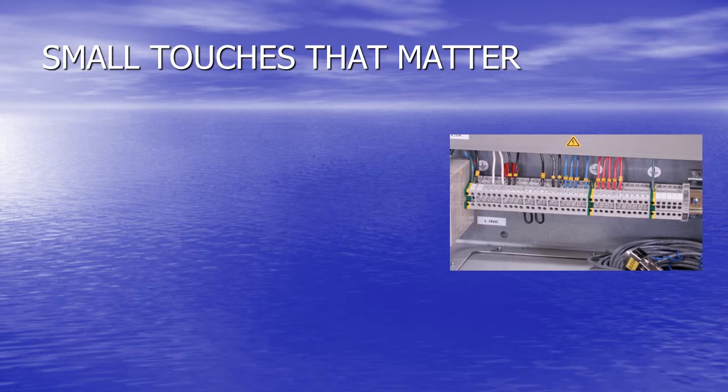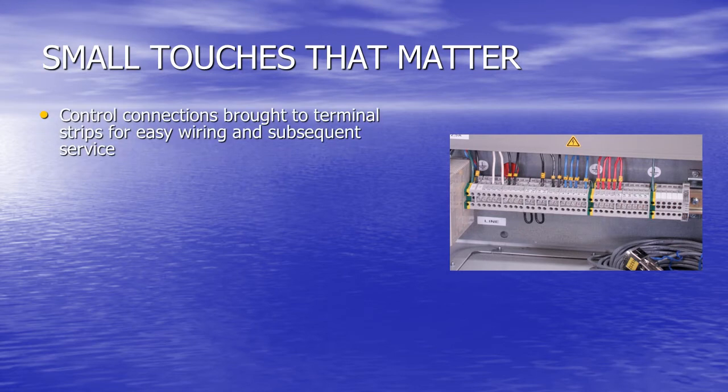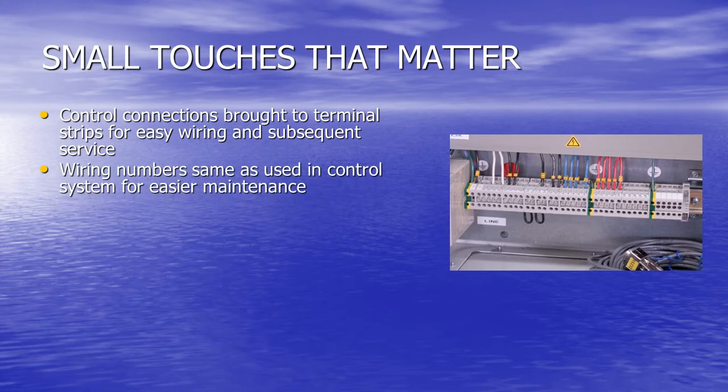Small touches that matter: all control connections are brought to numbered terminal strips for easy wiring and service. Wiring numbers are the same as the control system, making maintenance far easier.